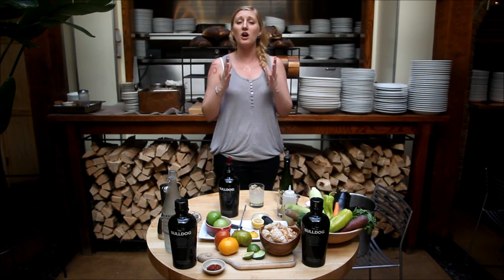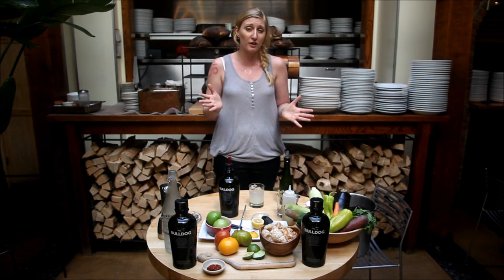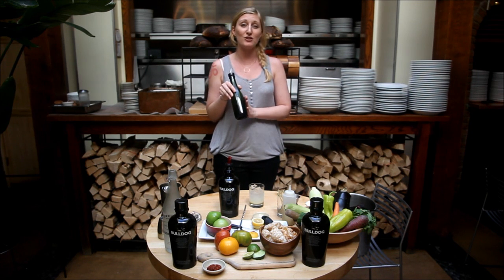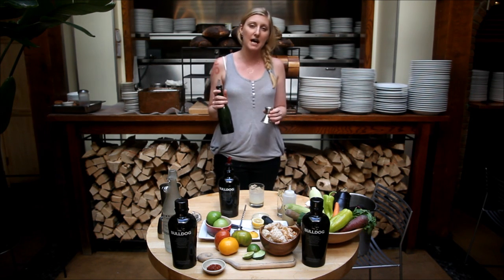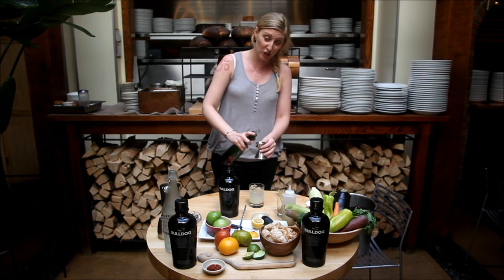You can use it with pastries, cocktails, any kind of food, pasta — it's just a wonderful thing to have around the house. So this is the secret ingredient, the Lavender Simple Syrup. We want to add a half ounce. If you like it a little bit sweeter, you can always add an extra dash. So a half ounce of the goodness.